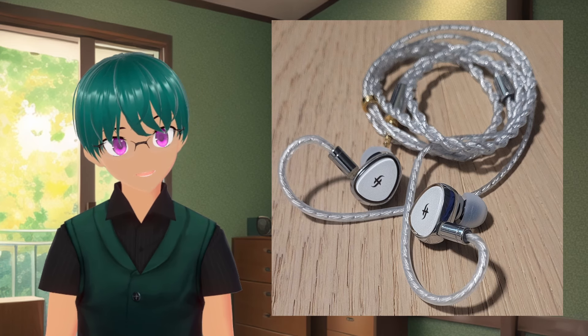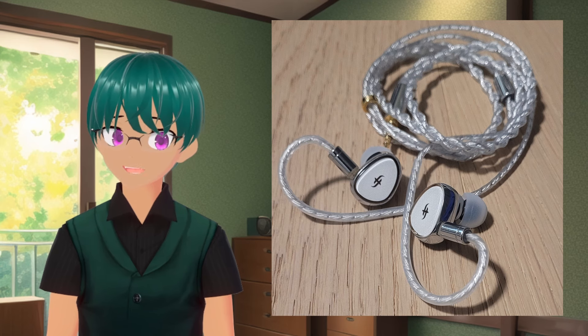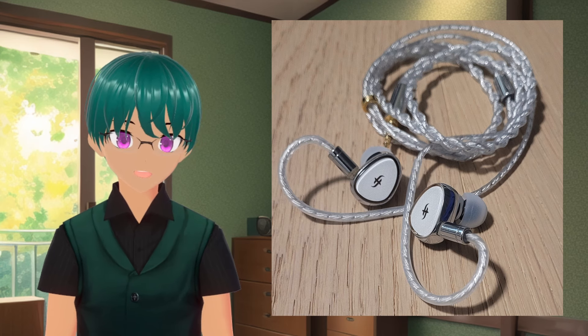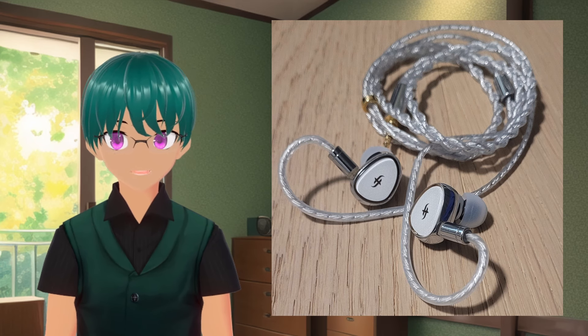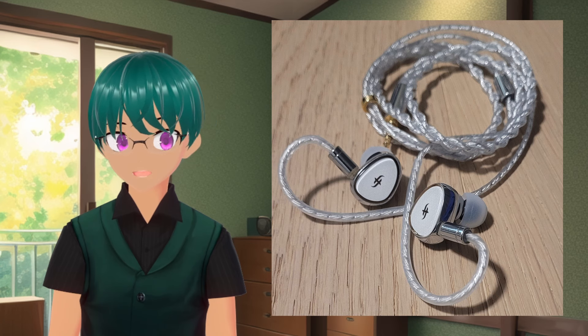Hello everyone, I'm Jamie from SideSight Audio, your resident VTuber headphone nerd. The Simgot EA-1000 are a pair of IEMs that I feel tick a few extra boxes in the overall experience that I think helps them to stand out a little bit among the crowd of IEMs.